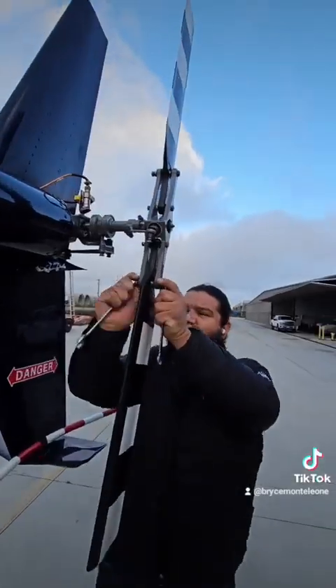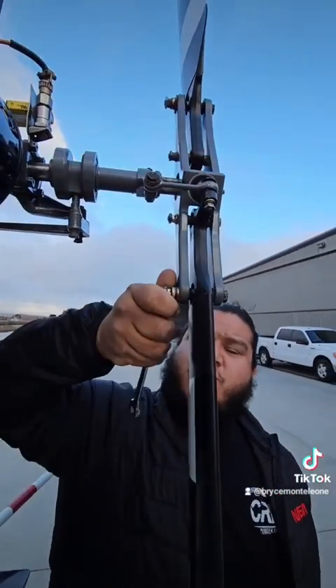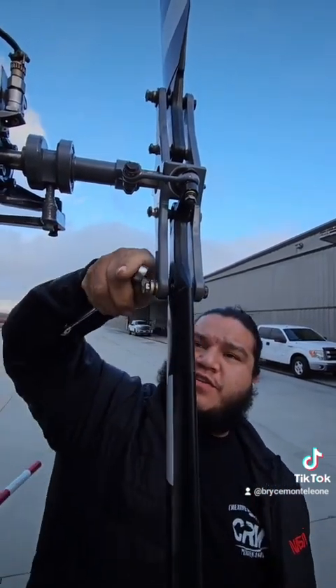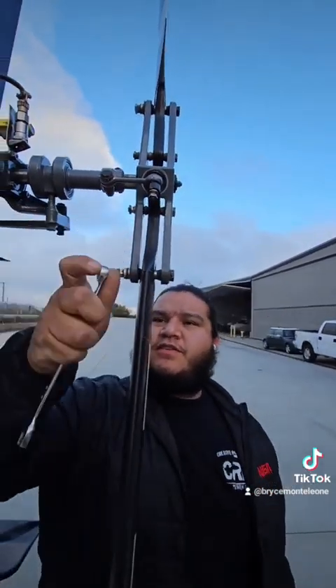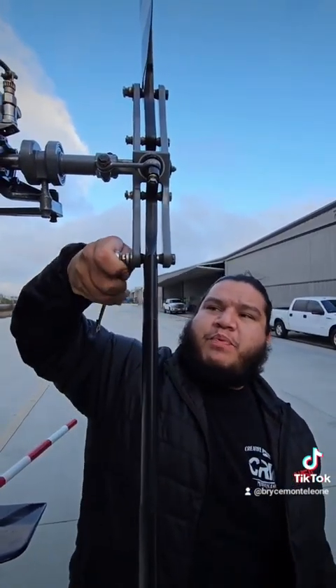So we'll try to adjust the weight — we'll do it again. What are we doing with the weights here? We are going to remove one of these steel washers and add an aluminum washer. And that's going to change it by what — like half a gram? About half a gram.